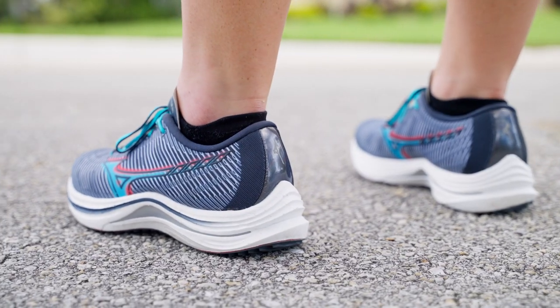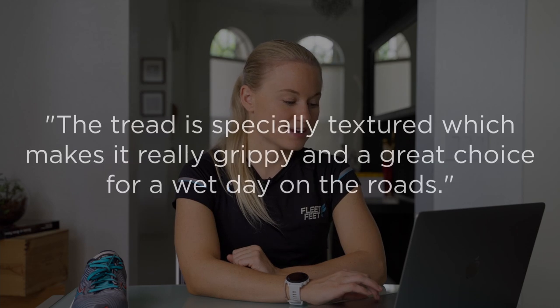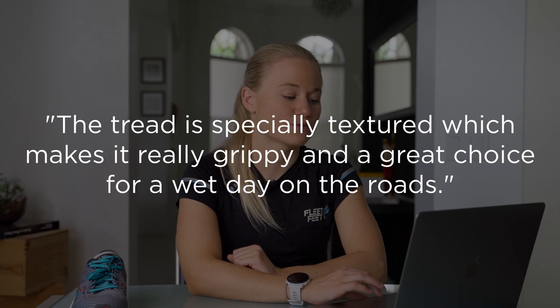Now let's see what our reviewers had to say. My first run in the Rebellion was a 10-mile endurance run that turned out faster than usual without intentionally picking up the pace. I was just running and chatting with my friend, but I definitely felt quicker, one reviewer said. The tread is especially textured, which makes it really grippy and a great choice for a wet day on the roads, another reviewer said.